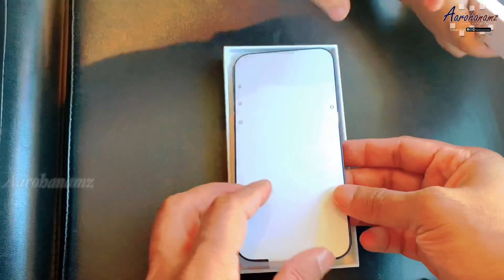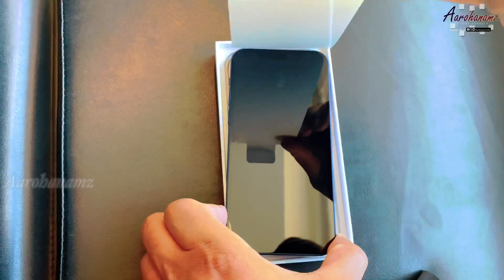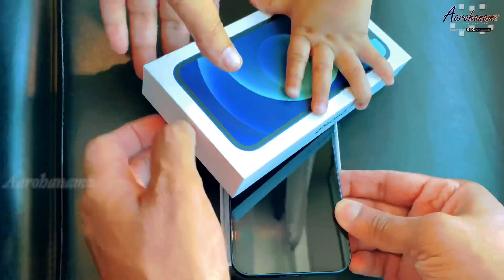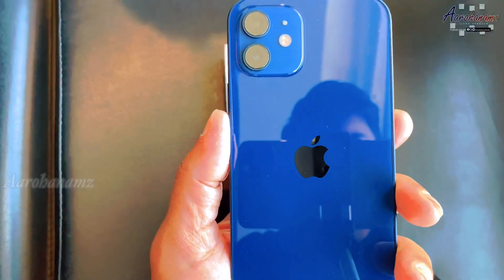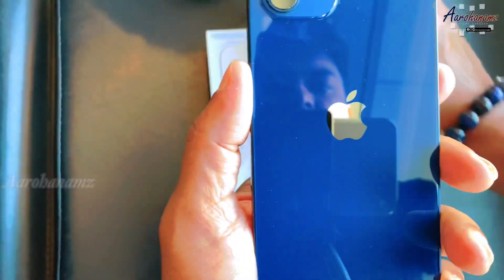I am using red and black. The blue color. Glass finishing and glass shield is good.